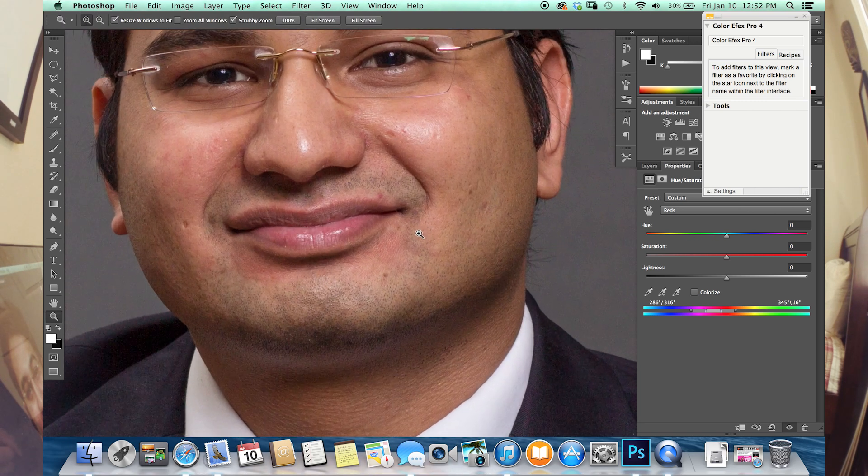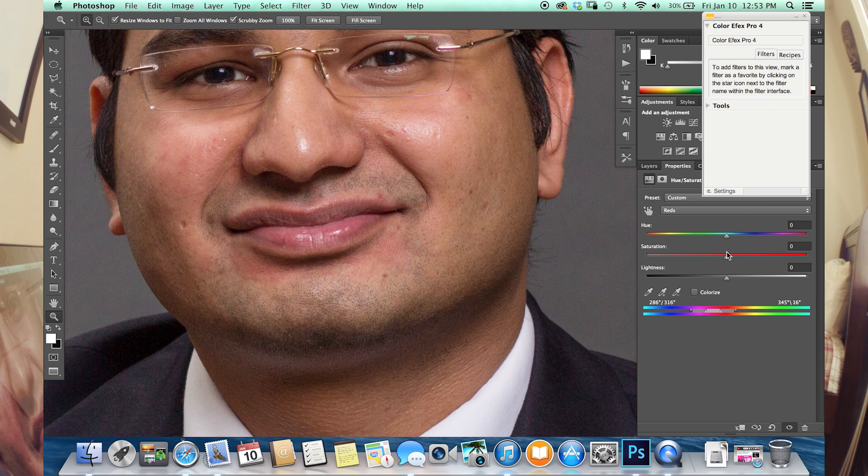What we'll do next is pull that saturation back to normal and zoom in a little closer so you can see. Now if you move the Hue, you'll notice that his skin tone kind of evens out. Right around there looks good.